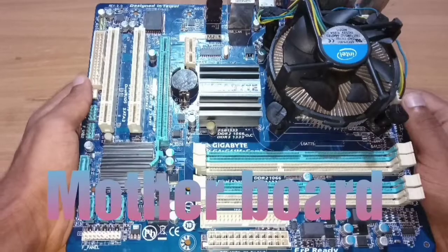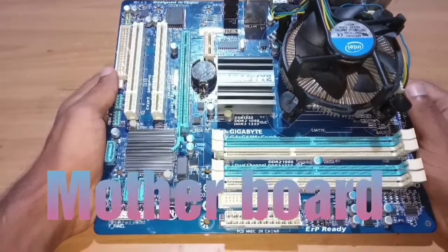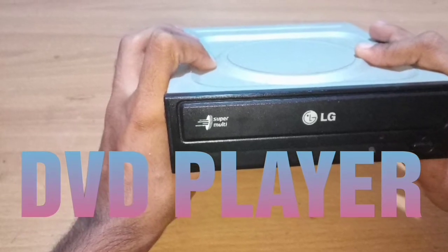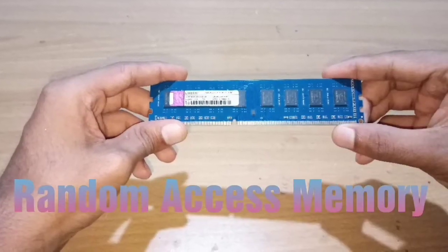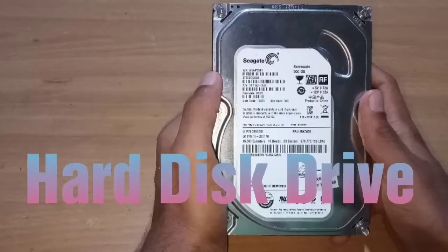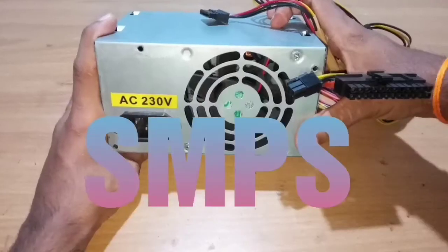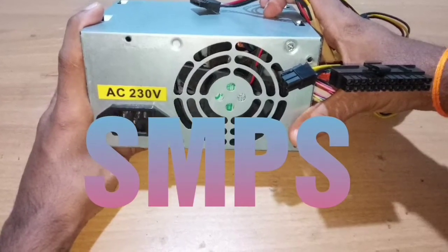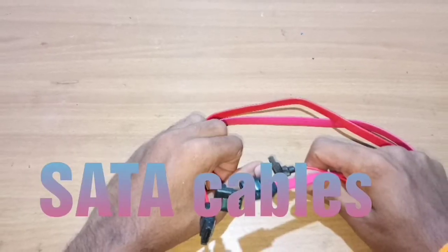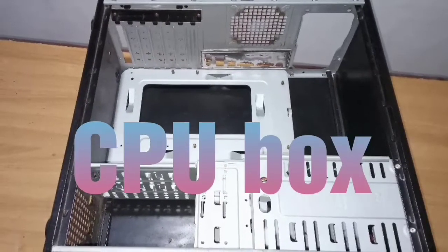Peripherals requirements: motherboard, DVD player, random access memory, hard disk drive, SMPS, SATA cables, CPU box.